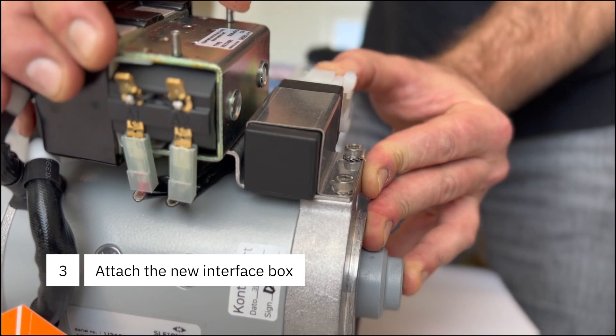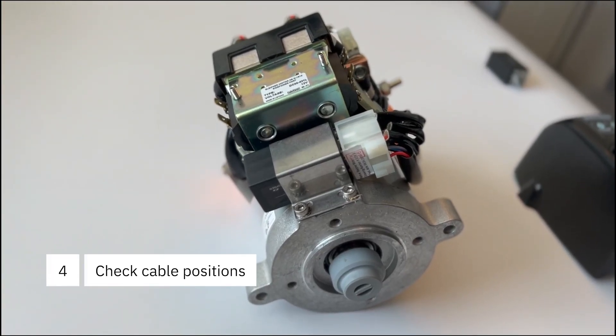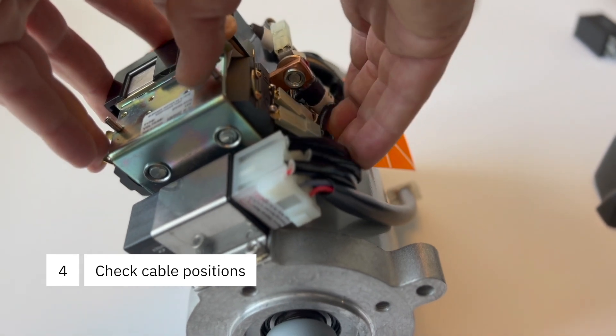Slide the interface box into its bracket. Check that all cables are connected properly and arranged close to the motor body.